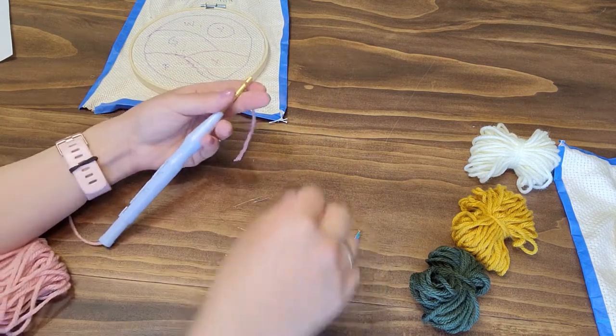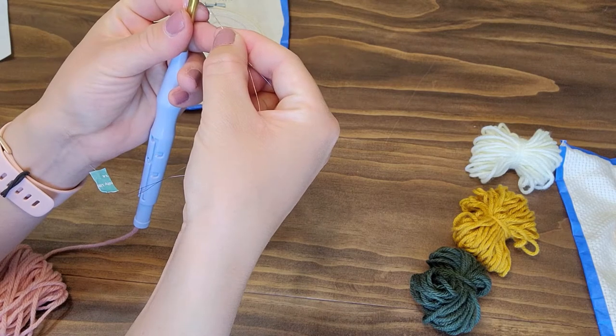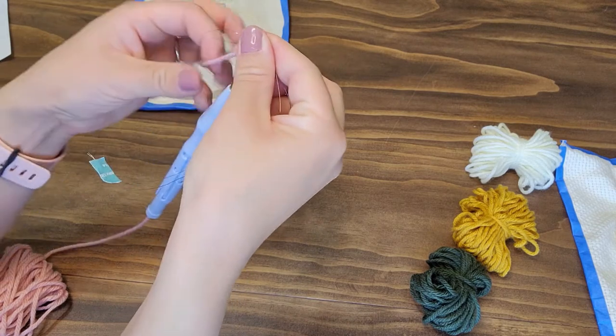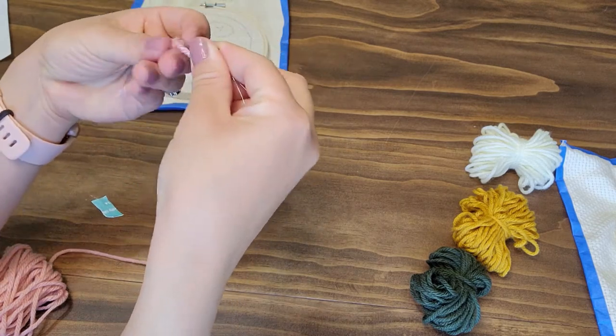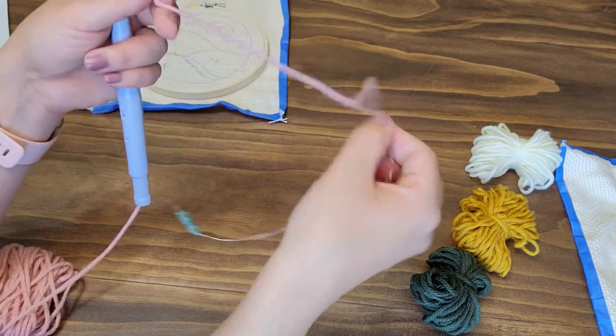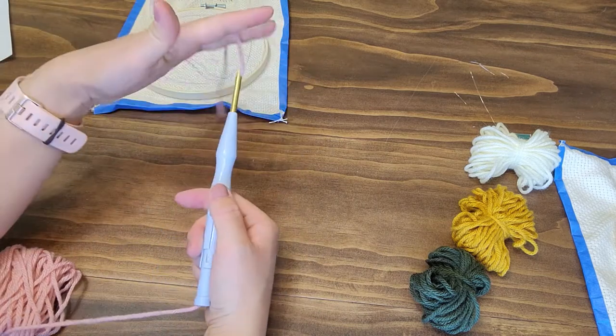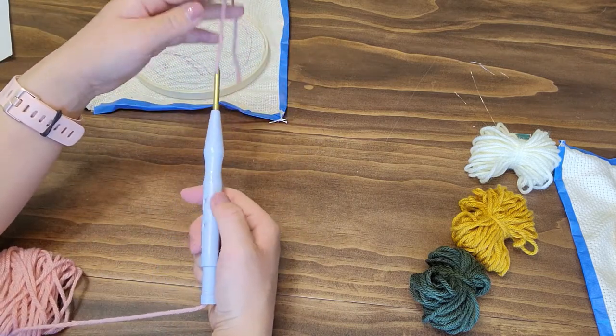Then take your threader again and put it on the back side of the hole on the pointy end of the punch needle. Thread that yarn through the wire again and pull it through one more time. Then you can put your threader aside and you have your punch needle threaded.